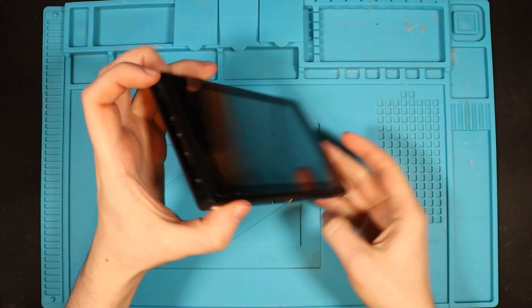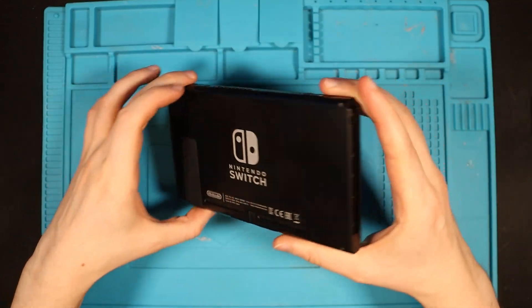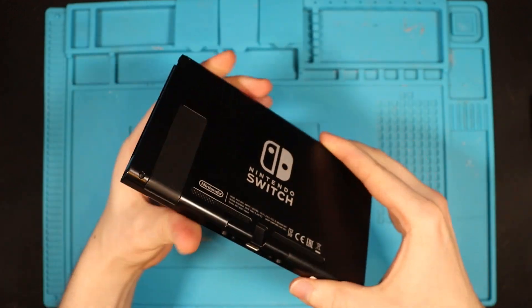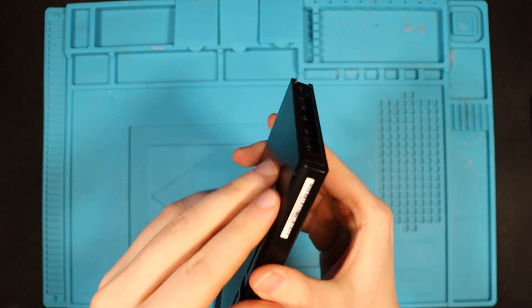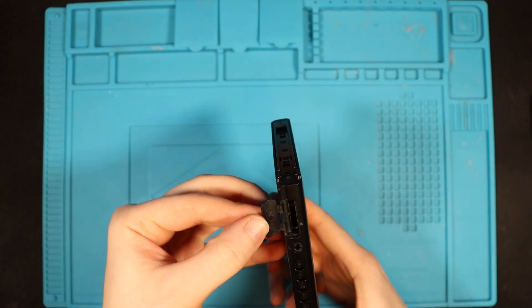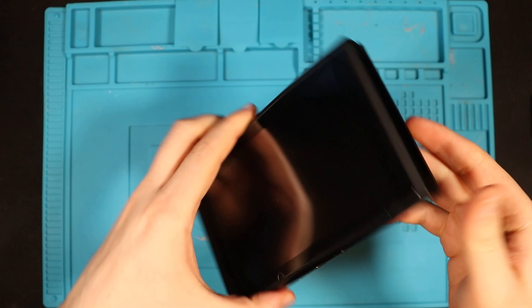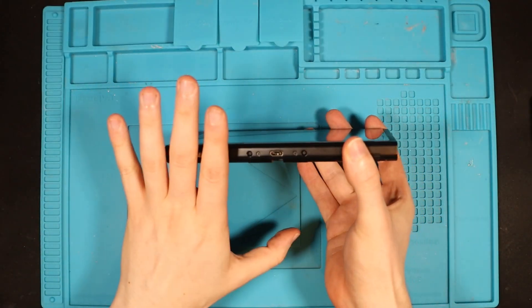The last pristine Nintendo Switch I had ended up being a CPU failure. This one is immaculate — all the screws, no scratch marks down the rail side. The kickstand is intact and works fine. Serial number is XAJ. No game included, but we have top and bottom screws intact. £65 for this — looks like a bargain so far, but we will see.